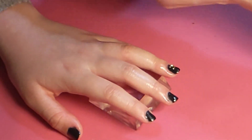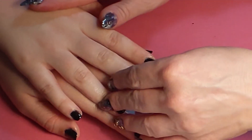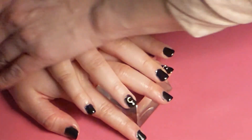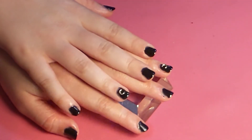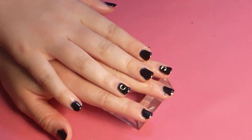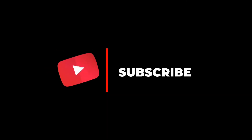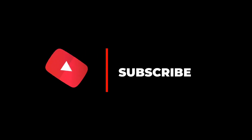Thank you so much for joining me on doing my daughter's nails today, with her little moon on the ring finger for a little fun, a little something. Thanks so much for watching — don't forget to like this video, subscribe to my channel, and follow me on all my social medias. I'll see you next time. Toodaloo!